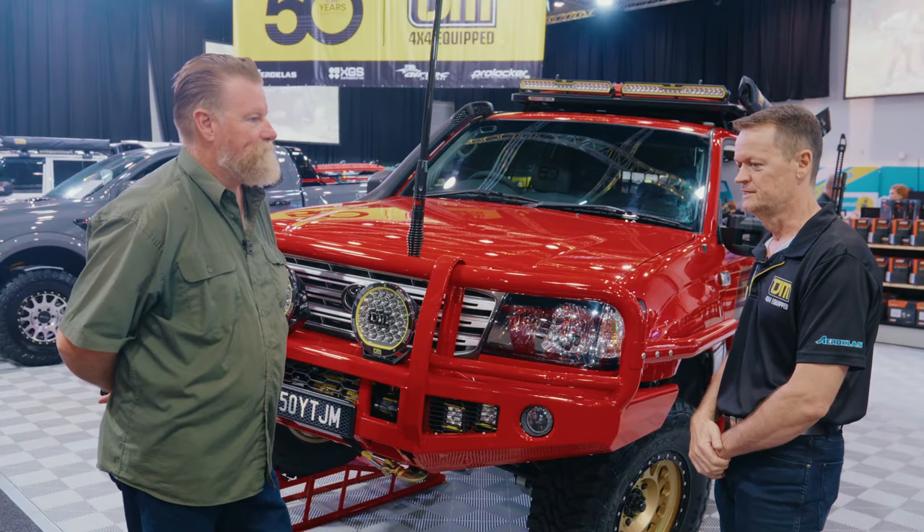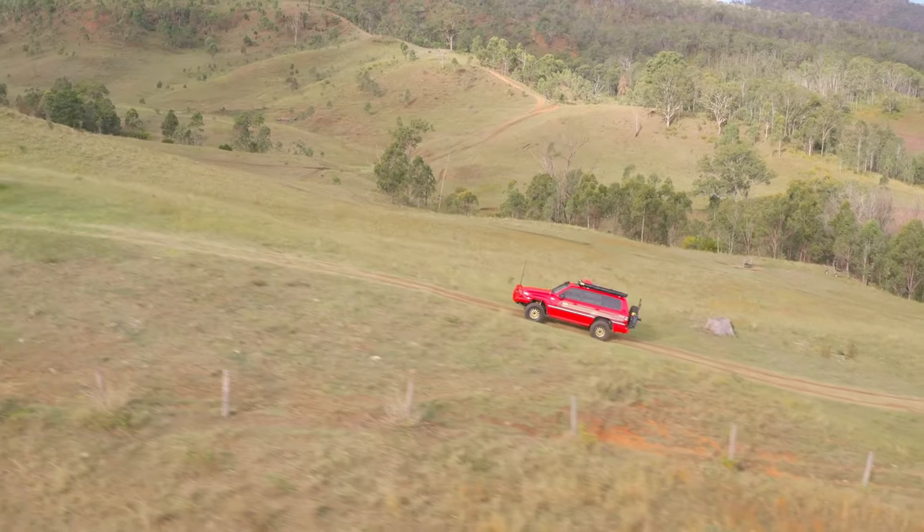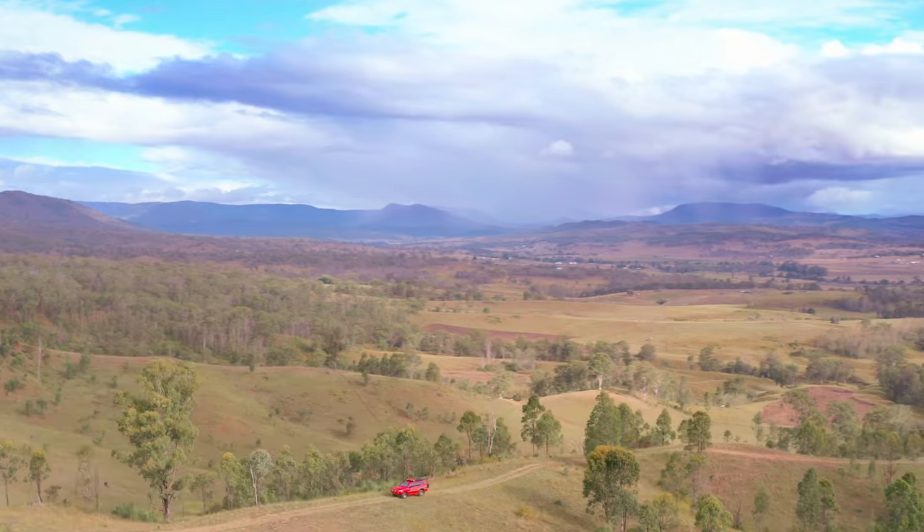We've had a team of guys in engineering and in our workshop with kind of an open checkbook — do whatever you want, let's make this thing stand out. It feels like a brand new car.